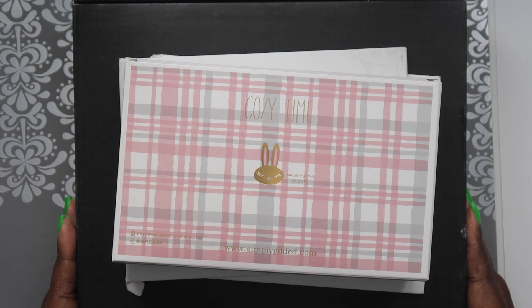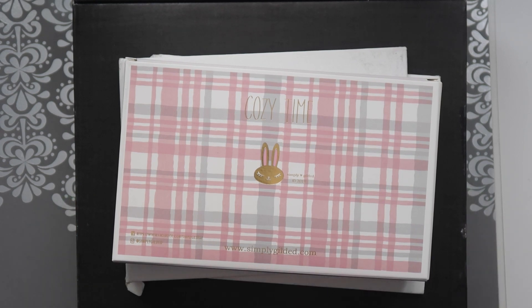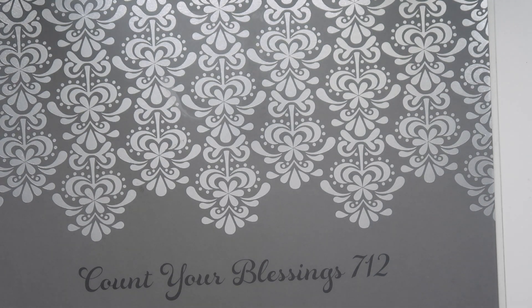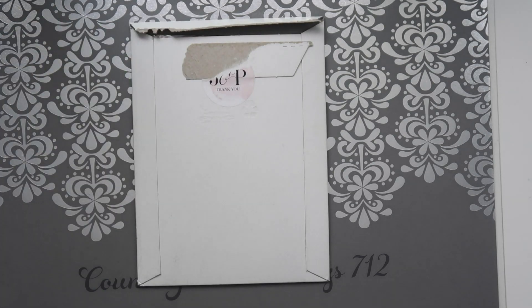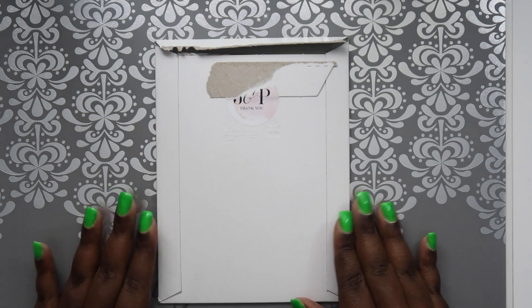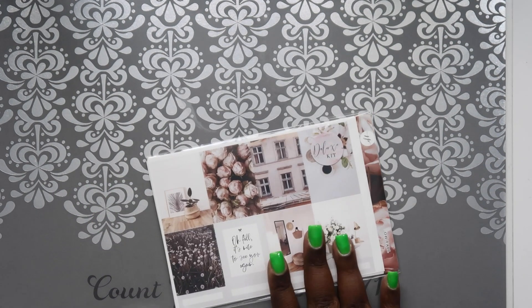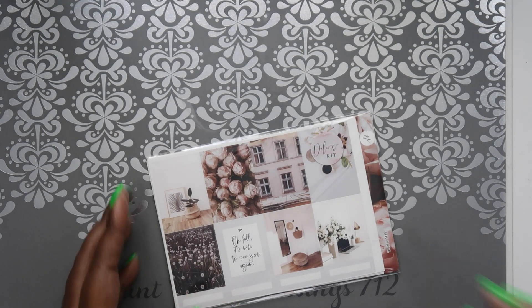I have a little haul for you guys so I'm going to jump in and get started. I'm actually going to go with the stickers first. This is from Jacks and Pepper - they have a $2 Tuesday so I decided to take advantage of it.